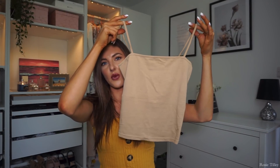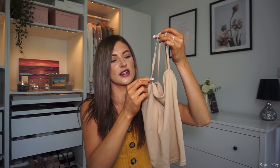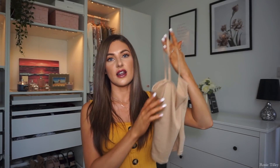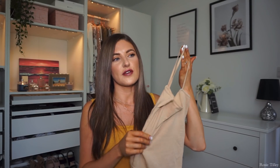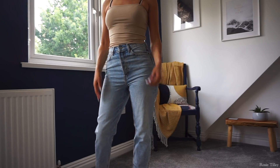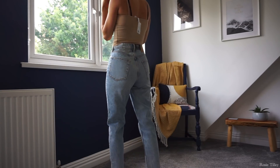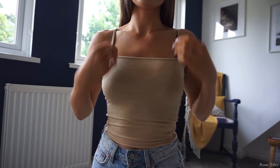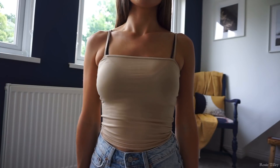It's a lovely square-neck crop top with slightly thicker-than-spaghetti straps. The only thing is the material is quite thin and see-through, so you can't really wear it without a bra. In the try-on clip you'll see I'm wearing a crop top underneath, which isn't ideal. For that reason I probably won't keep the nude one. These were only £2.99 each, and I bought two — in size XS.